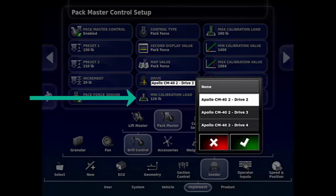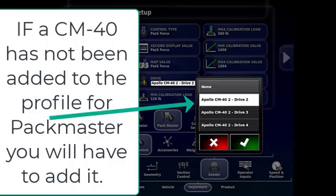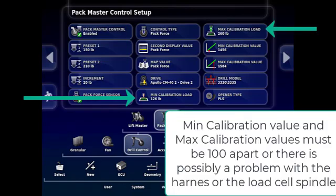The drive indicates the drive that your Pack Master is plugged into. Depending on what you have on your tank — whether it's a four-tank or five-tank — it could vary between cm42 or cm43. We'll generally use Drive One as it will be the first available drive on that drill ECU. In this demonstration, Drive One is occupied, so we are connecting to Drive Two.